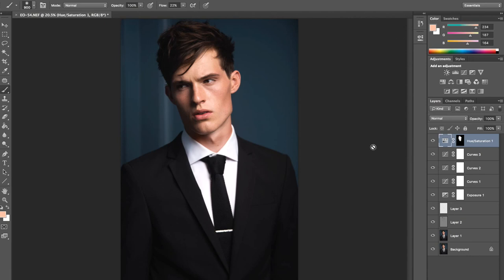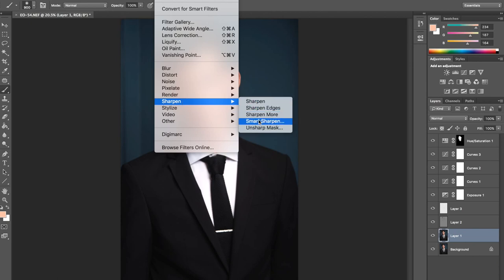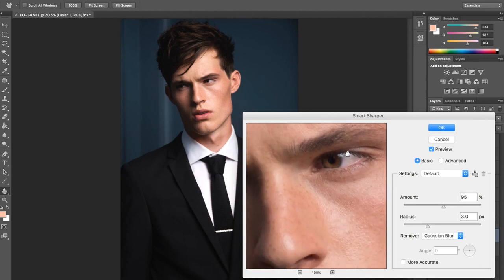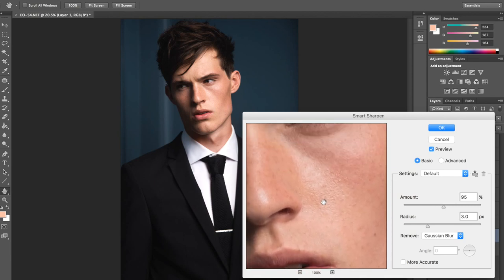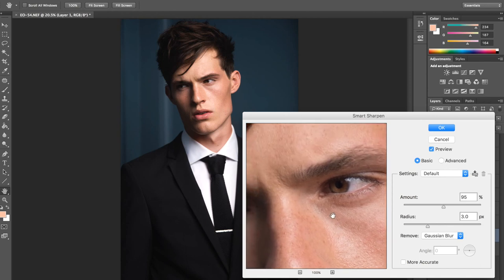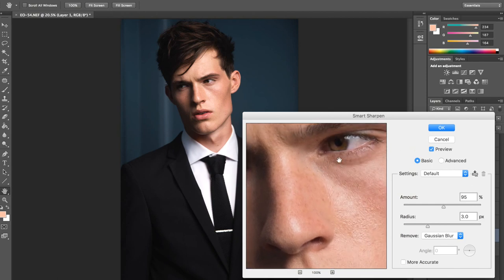My final step is going to be just adding some sharpness. I'm going to go into Filter, Sharpen, Smart Sharpen. I do like my images sharp. I was working on quite a low f-stop on this one — I think it was around f/2.8 — so the image might not be blurry, but sharpening does quite a bit. The sharpening also kind of exaggerates his skin texture, which I find is very nice.